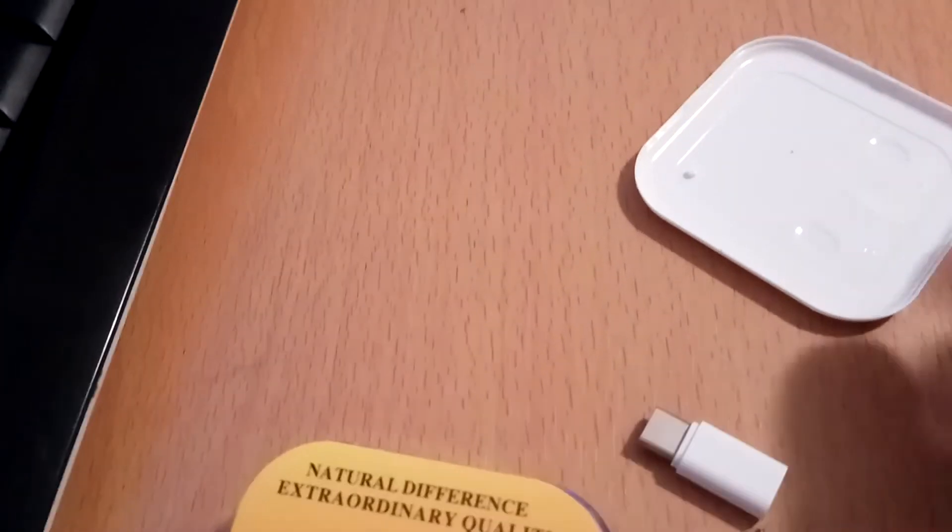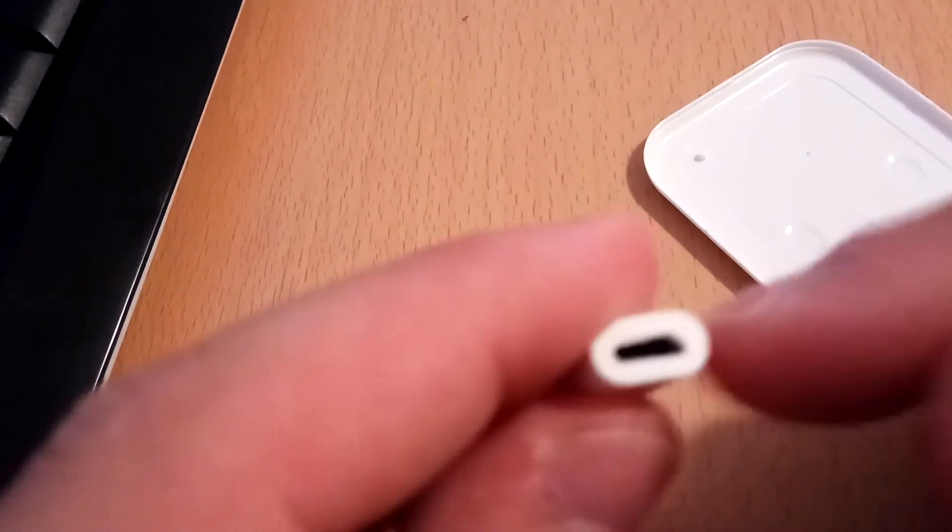Sorry for some issues. This is the converter. USB Type-C on the front and the back side is micro USB.